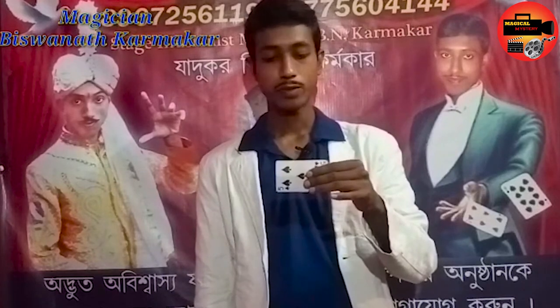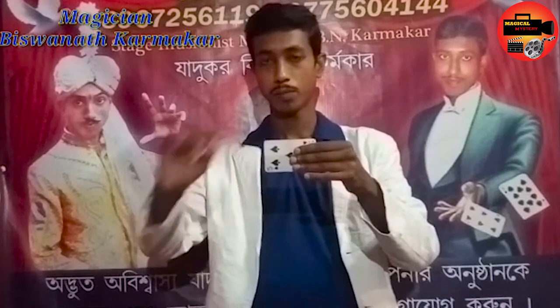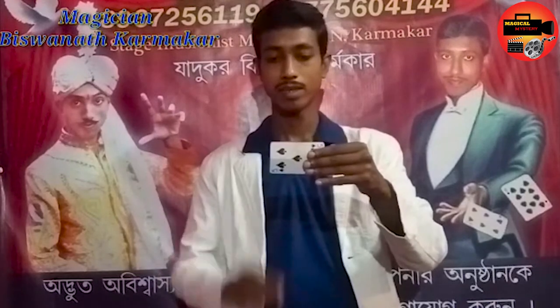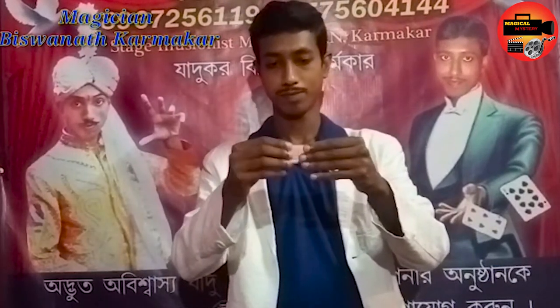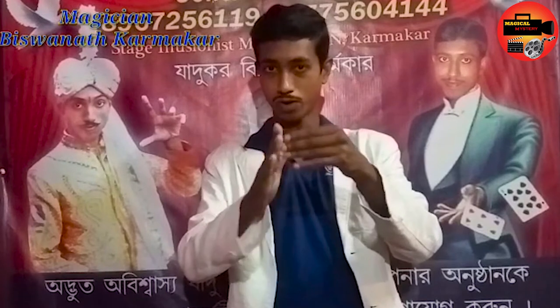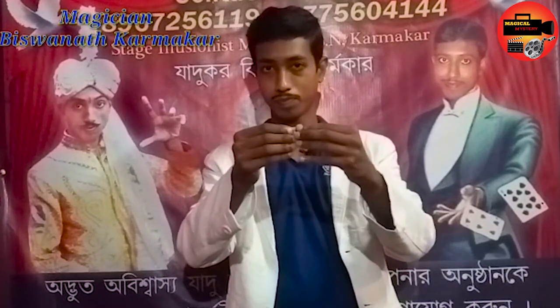I am folding this card like this. But you can see a card on the other side — it is a normal playing card. And now I am folding this card like this. I am going to show you this card — see this card.